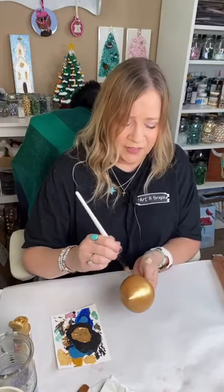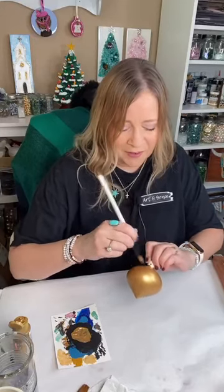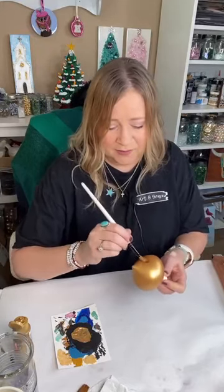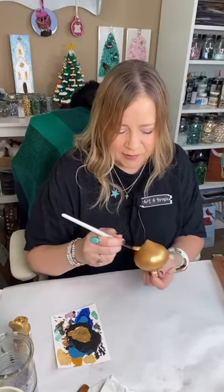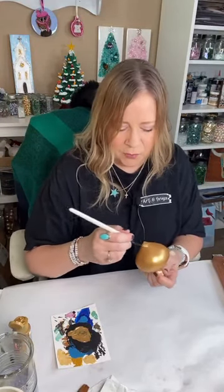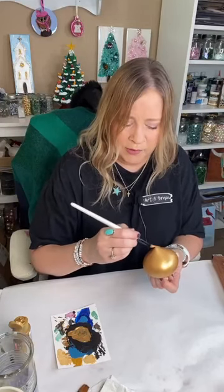I think when you stop eating so many sweets and rich things, you just have a lower capacity for them. But everything was so good. We had a great day, just the four of us, my little family. We'll be together with Ron's whole family at Christmas. But for Thanksgiving, we've always just done it just us four.